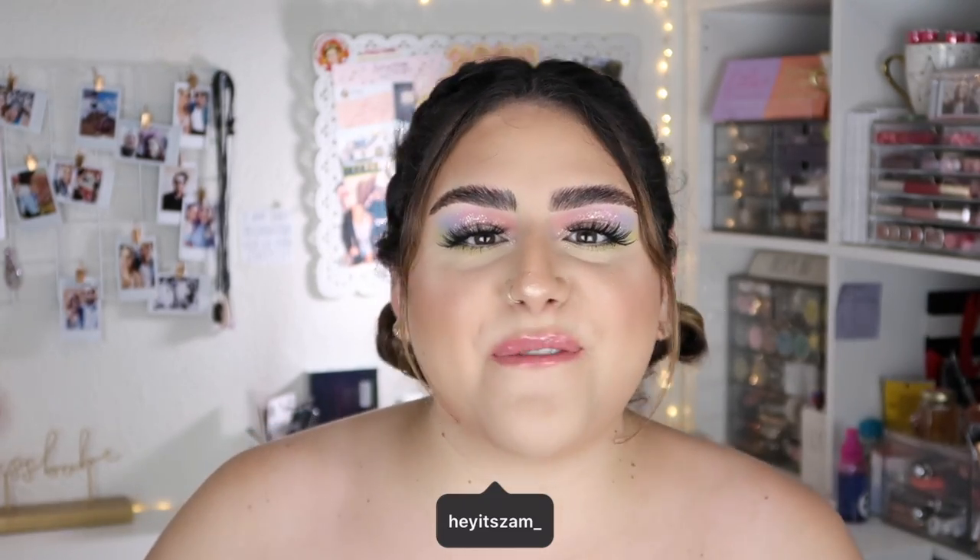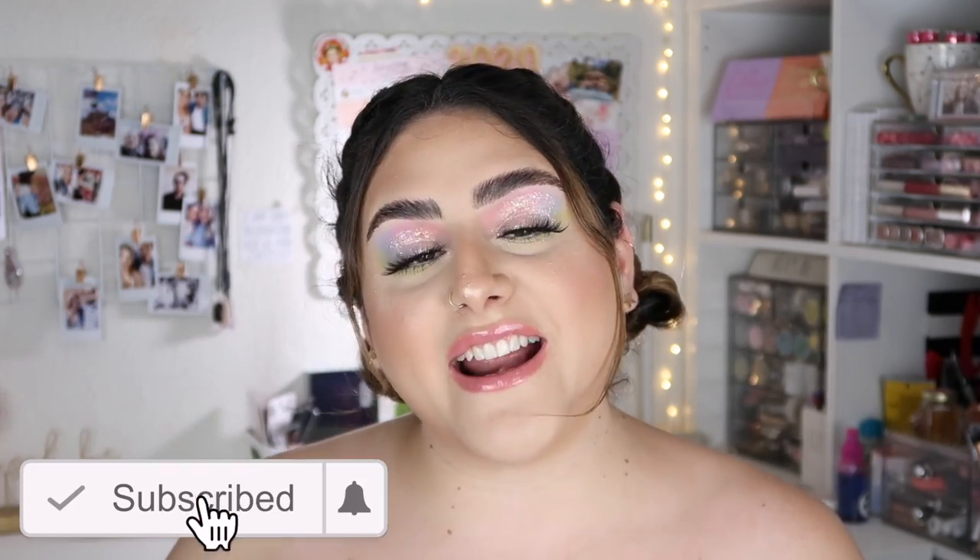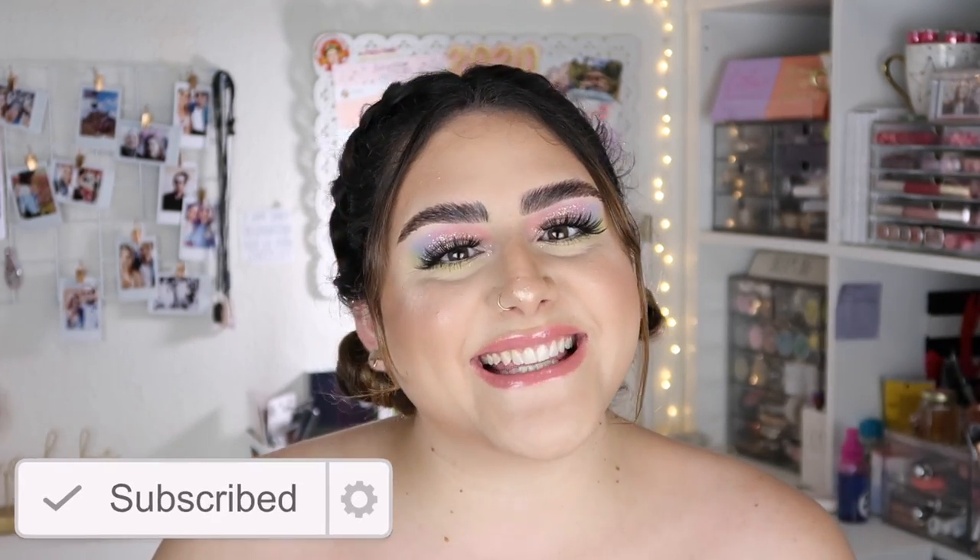Hey guys, it's Sam, welcome back to my channel. I hope you guys are having an amazing day. Today's video, as you can see, is a very chill get ready with me. I am using the ColourPop tie-dye collection eyeshadows. Before we get started, please don't forget to subscribe and if you want to know how I got this look, just keep on watching.